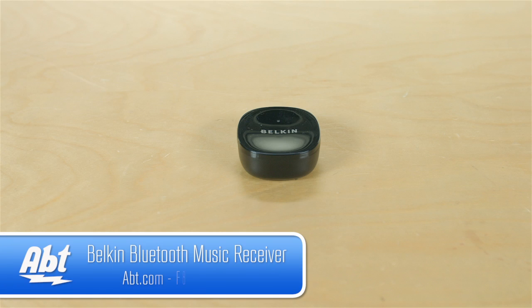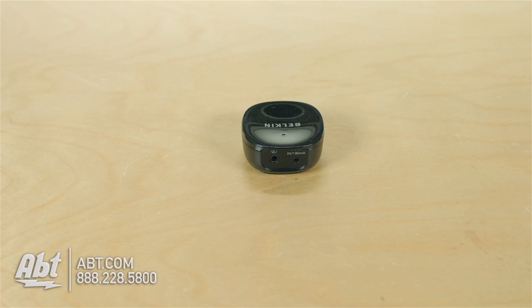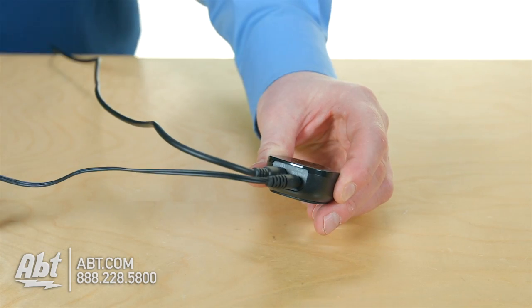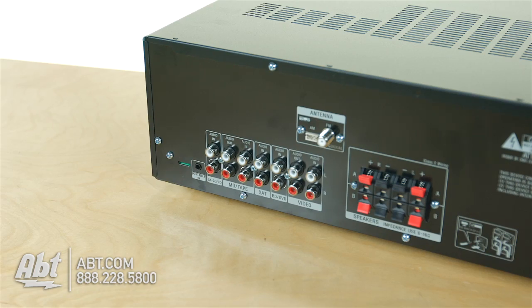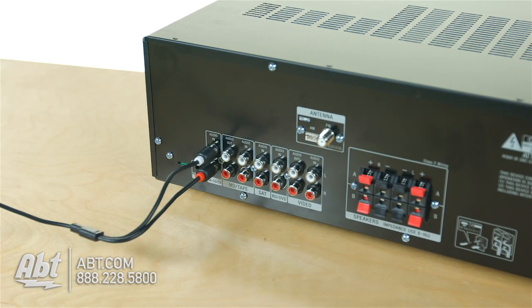Hi, this is Josh from APT, and this is the Belkin Bluetooth Music Receiver. What it's going to do is take a device you have — a pair of speakers, a receiver, maybe just a little sound system in your house that has no Bluetooth — and this is going to be right next to it, plugged into the wall for power. It comes with a charger, and when it's plugged in, it's going to be connected with an audio connection. Cables are in the box, and it goes to the back of your audio system.